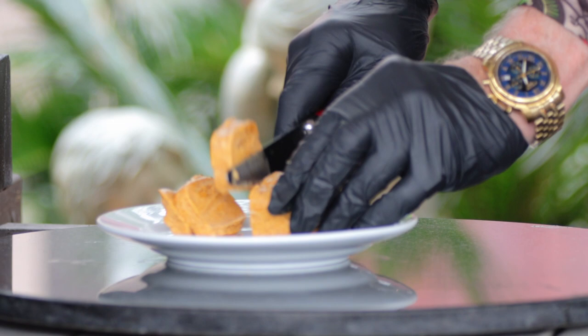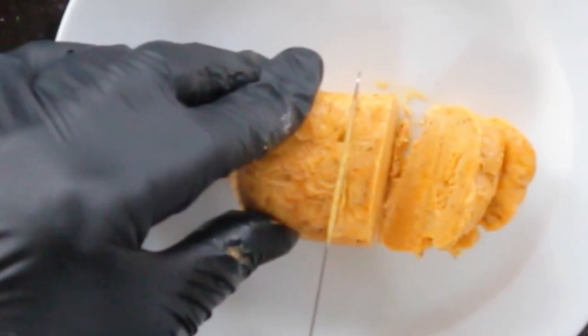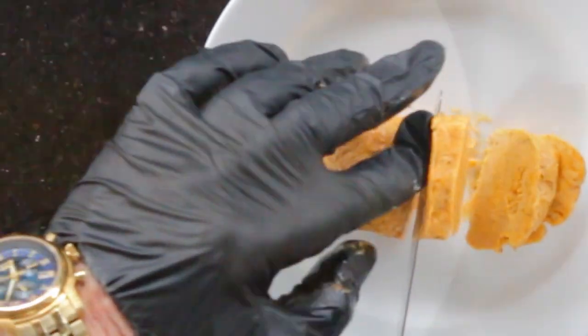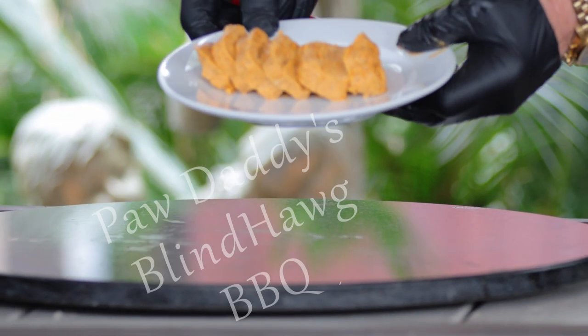Slice, use, enjoy. Now all you gotta do is hit that like button on your way out, consider subscribing, and I hope to see you next time at Paw Daddy's Blind Hog Barbecue.